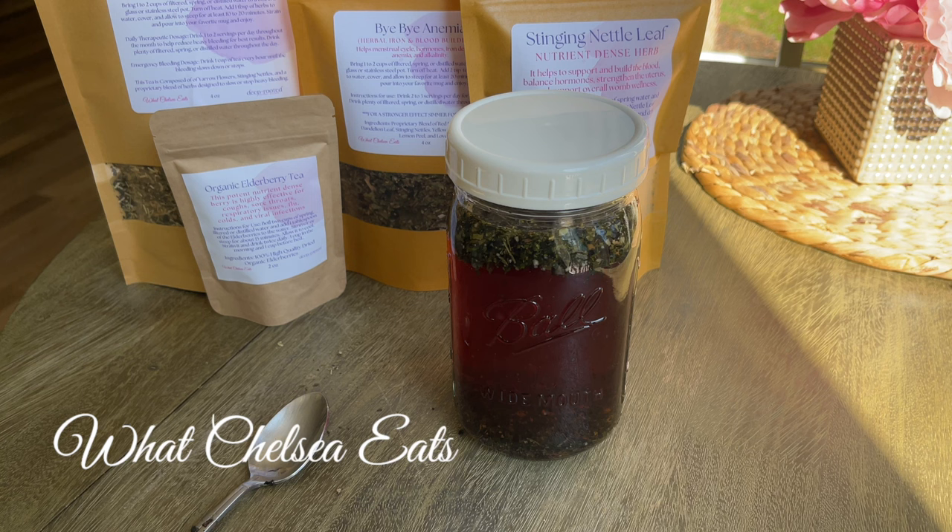You can also soak these herbs a second time. Once you've strained them, put them right back in the jar and pour more hot water over them to pull more nutrition out. It won't be as strong as the first time, but you are still pulling nutrients out of these herbs.